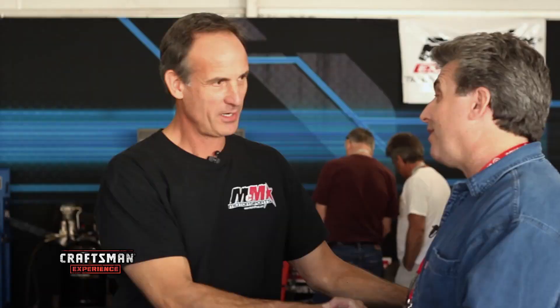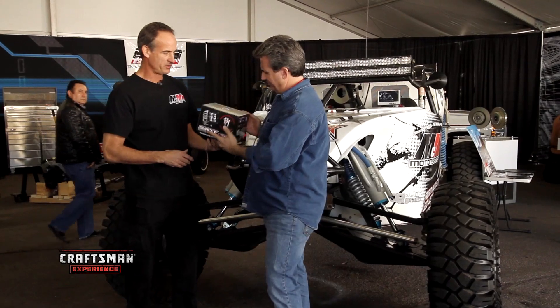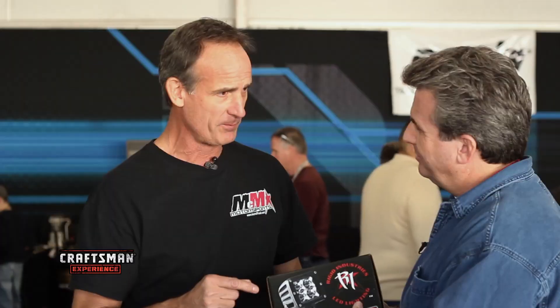I understand you got something for our Craftsman truck. We have some rigid LED lights. These are bulletproof lights — we've tested them in the military. We've shot AR-15s, shotguns. These things still work.